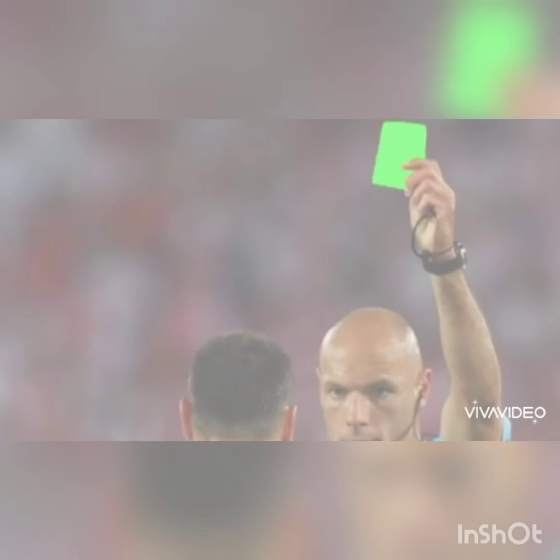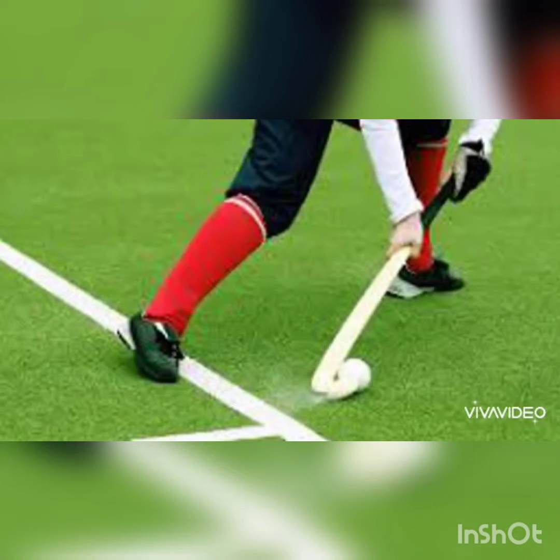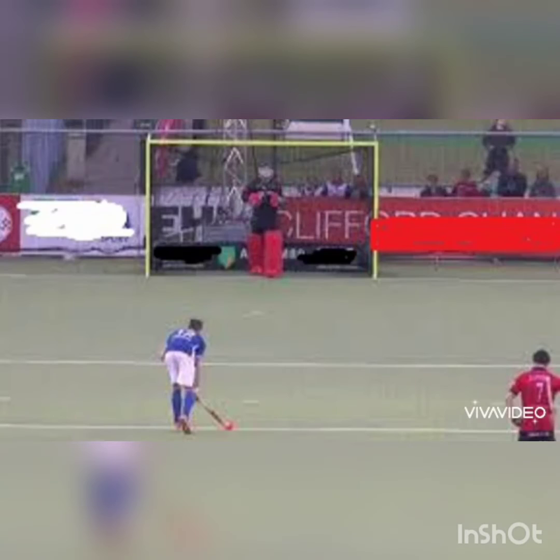There are two umpires on the hockey field who are each responsible for one half of the pitch. Either by rough or dangerous play, misconduct, or an intentional offense, a player can be shown a card — either green, yellow, or red. Green is an official warning to not break the rules. Yellow results in the player being sent off the pitch for five minutes following an offense. Red card results in early dismissal and is given for more serious offenses.